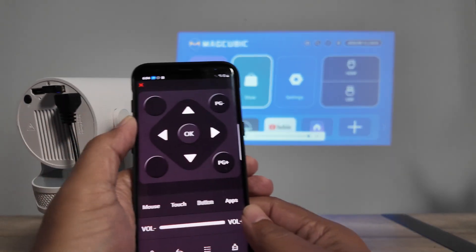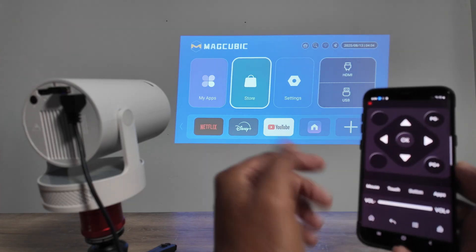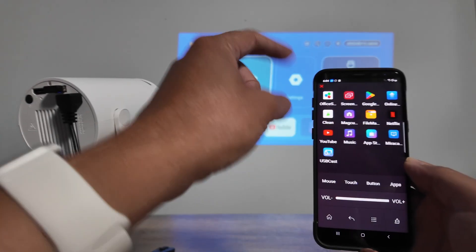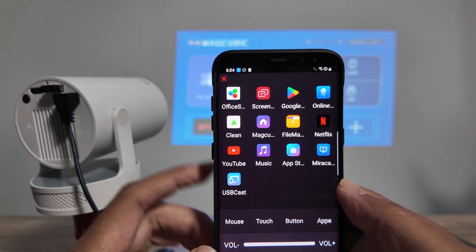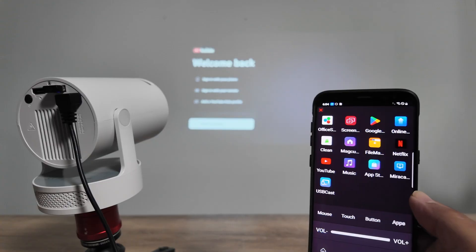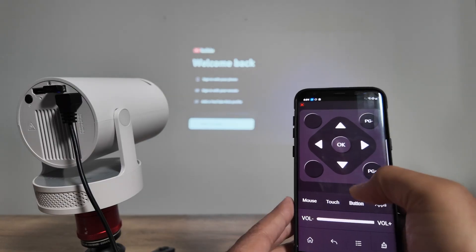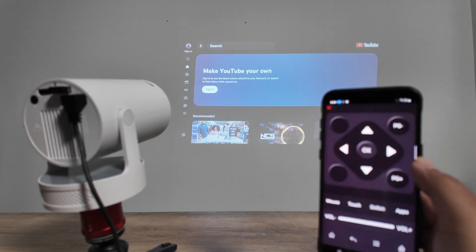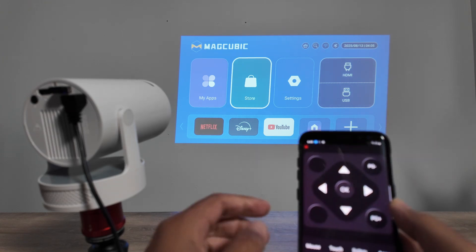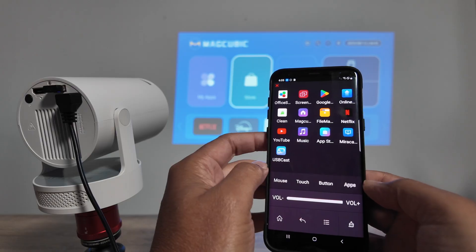You can use the buttons to navigate the projector and control the volume as well — pressing volume here controls it back there. You can load any app on the projector from here: Office, Screencast, Google, YouTube, and more. Super simple to use — mouse, touch, buttons, apps, and volume control all in one app.